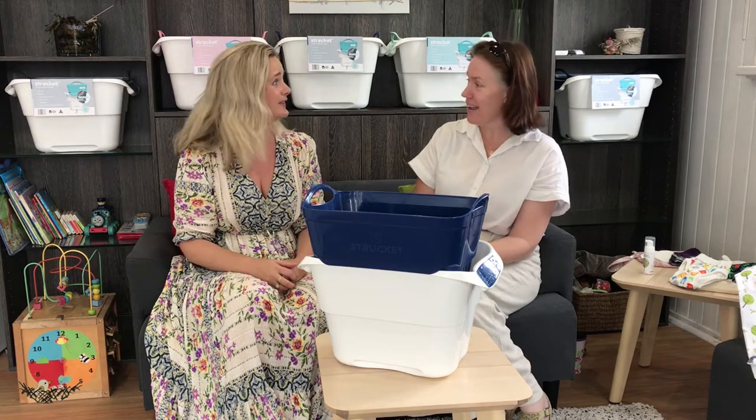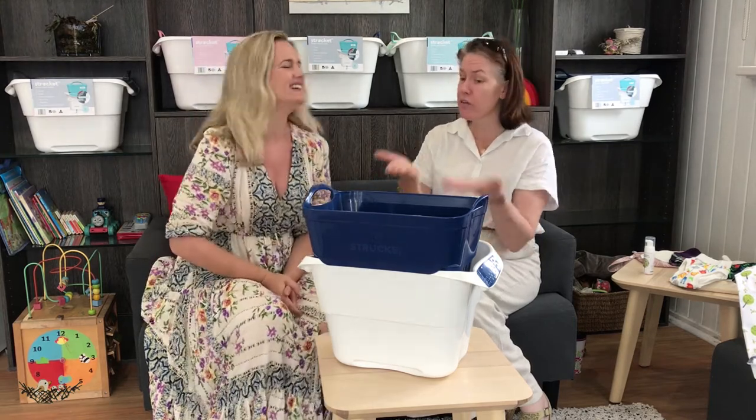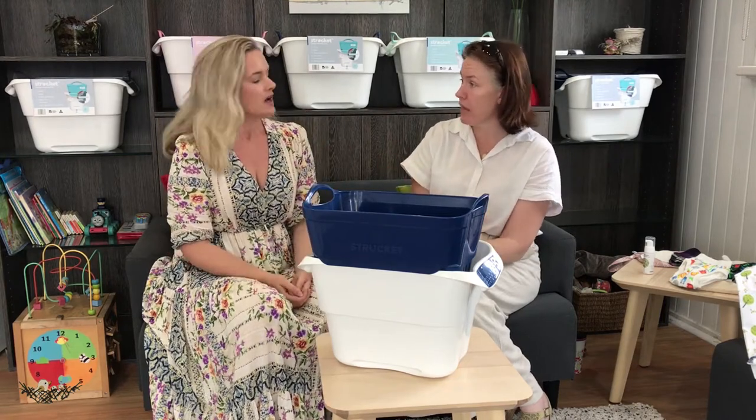It is poo after all — it doesn't smell like roses. So giving your nappies a quick rinse in a strainer will definitely help with that.